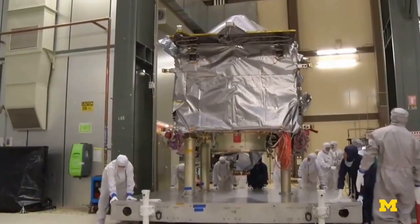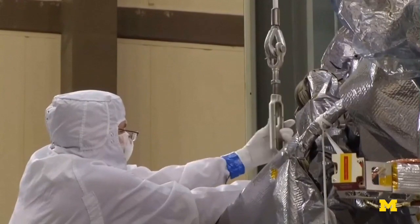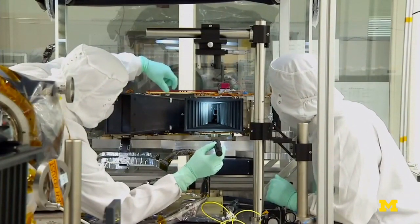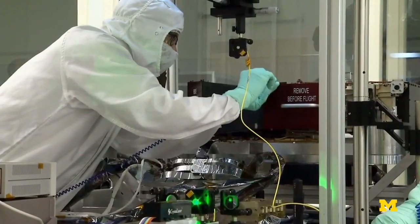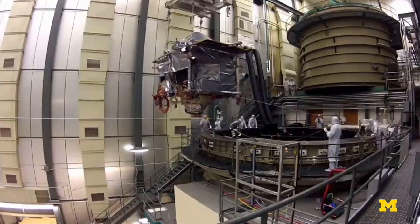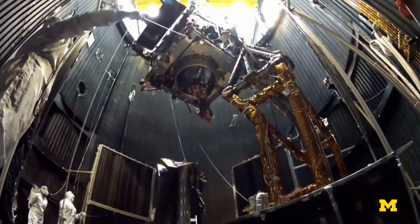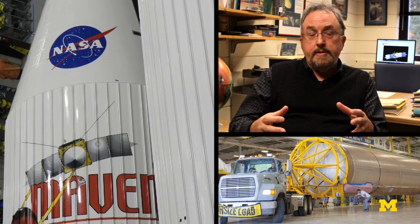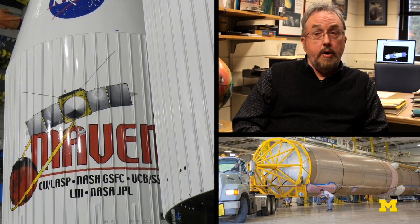The spacecraft itself — we call it a bus — has different instruments bolted and secured to it. That integration all took place at the Kennedy Space Center in Florida. They have to put this inside of a fairing, an encapsulated container that fits on the top of the Atlas V rocket.